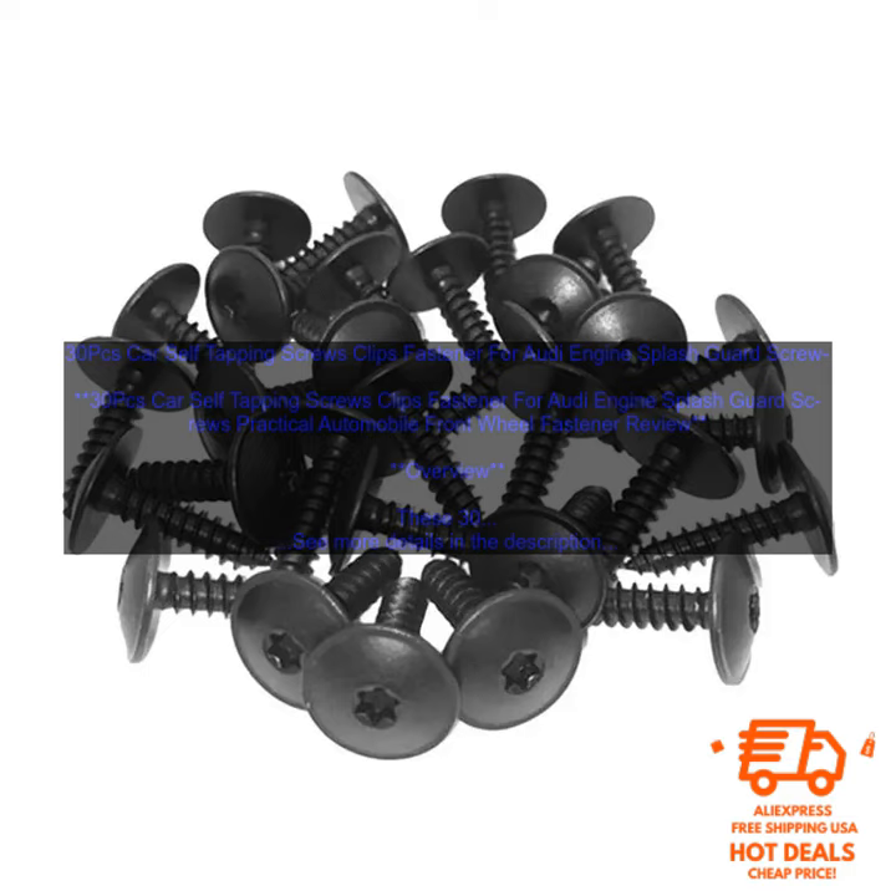If you're looking for a way to keep your Audi's engine splash guard in place, these self-tapping screws are a great option. They're made of high-quality materials, are easy to install, and won't break the bank. You can find these screws on Amazon.com.